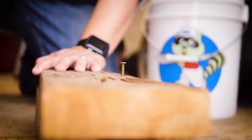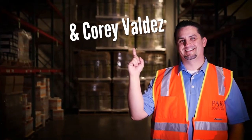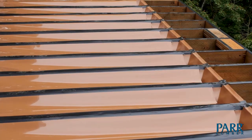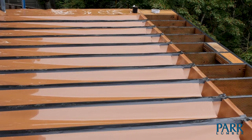Tony and Cory here, your weekend warriors. We're back on the Trex Project and today we're talking about rain escapes. We're going to give you the features and benefits of the product, some value engineering tips that benefit the homeowner and the contractor, and explain to you what the product is.